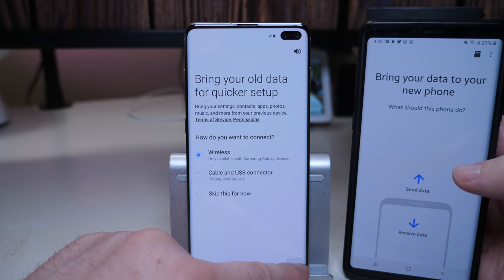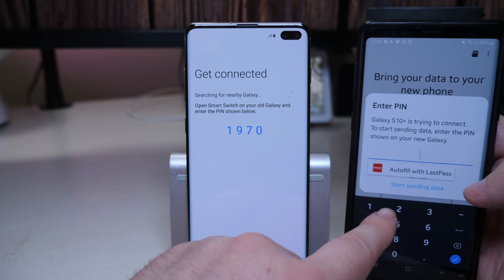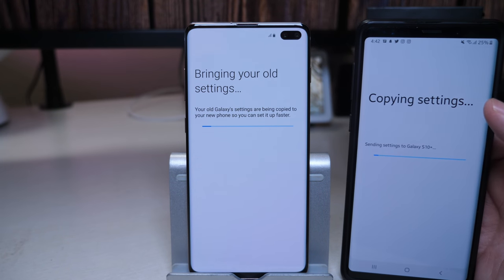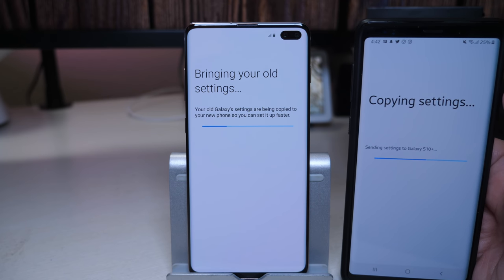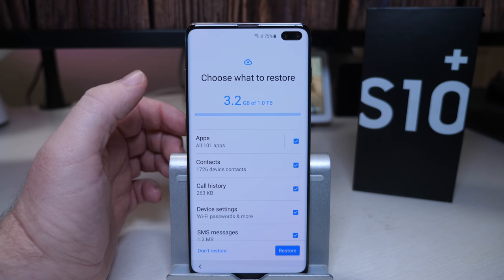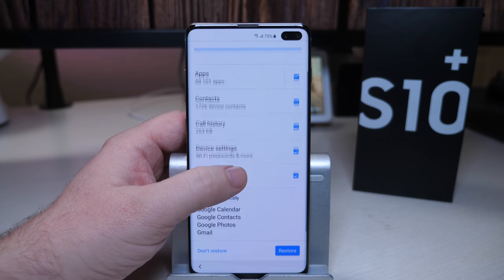I'm going to do wireless data transfer and then continue. And it's asking for the PIN. Start sending data. You can see it's already starting to send the settings and stuff to the Galaxy S10 Plus from my Galaxy Note 9. So if you have a Galaxy device, it's going to make it super quick and easy. You can also do it from an iPhone or another Android phone. It's going to restore from this backup — 101 apps, 1,700 contacts. A lot of those are probably duplicates.